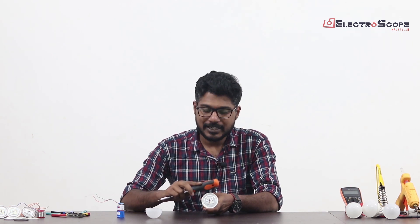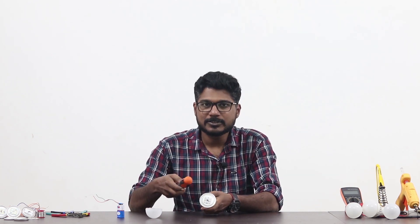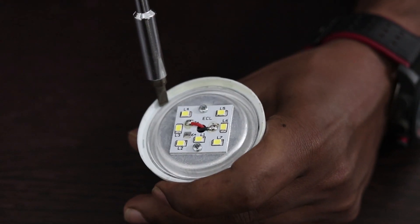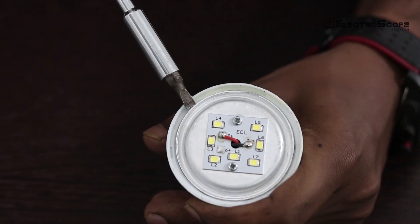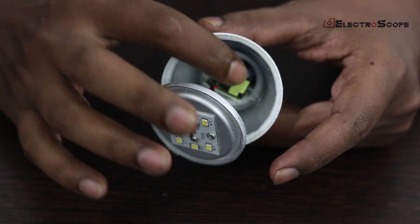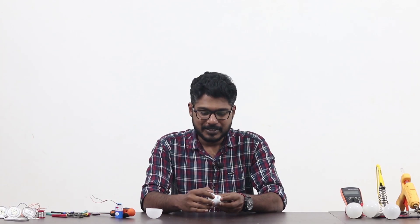The LED bulb — now, this is the speed of the board. The side of the board will be cut off the board. Now, the board is not the driver's board. I am going to put the driver on the board.